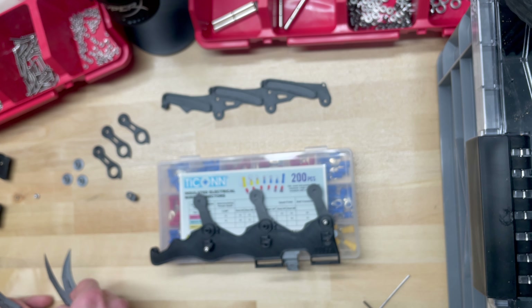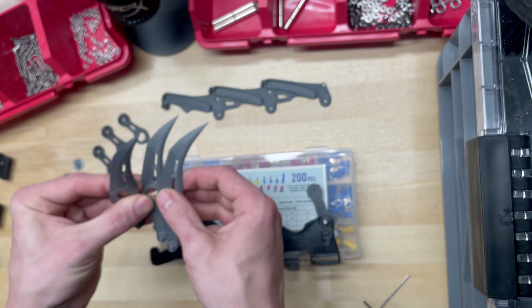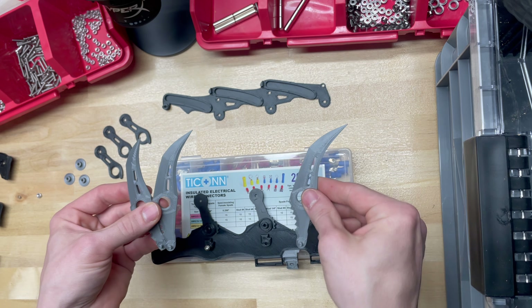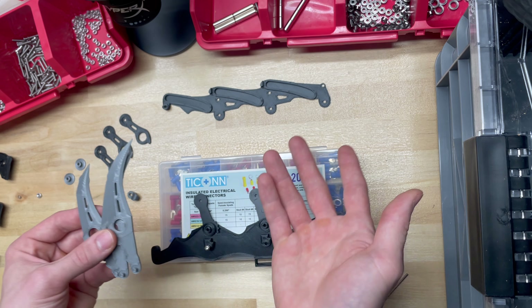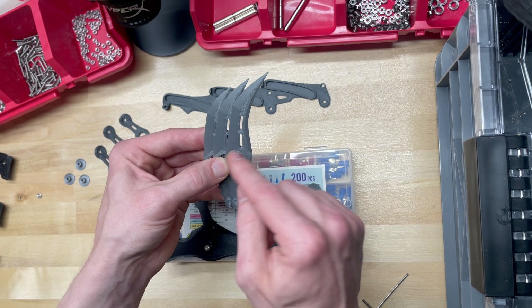Now we're going to grab our blades. It doesn't really matter the order, but I like to go from the biggest blade to smallest — do keep track of the size differences. The biggest one is going to be on the right side. We're assembling the right arm blade here. For the left arm blade, you assemble it the same way but flip the axis. Line these up one after the other, starting with the larger one.